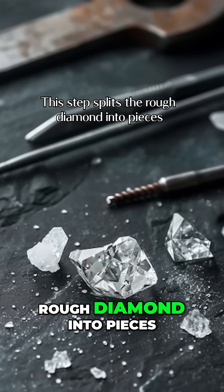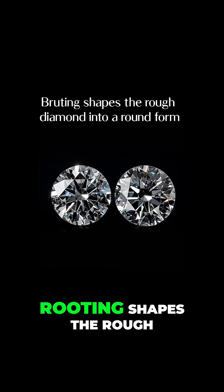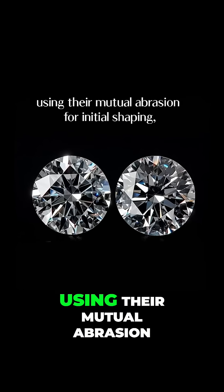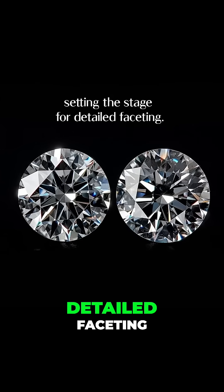This step splits the rough diamond into pieces for further refinement into individual gems. Bruting shapes the rough diamond into a round form by spinning two diamonds against each other, using their mutual abrasion for initial shaping, setting the stage for detailed faceting.